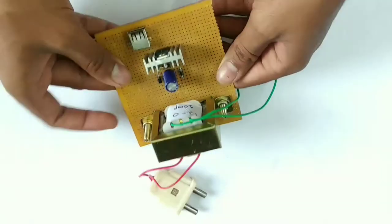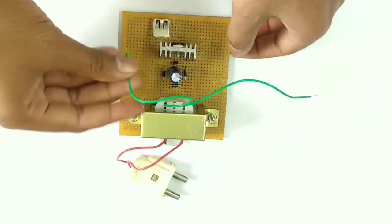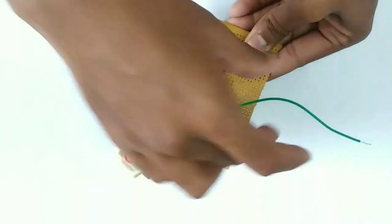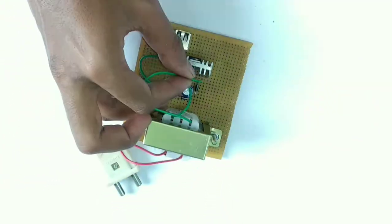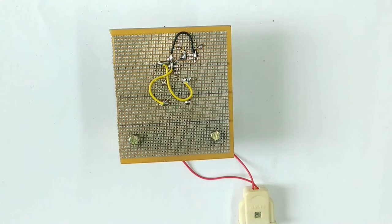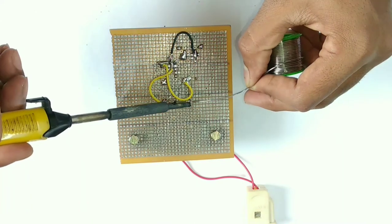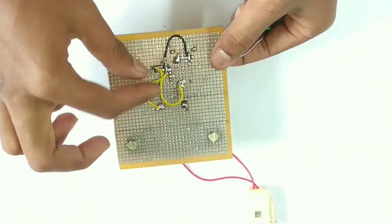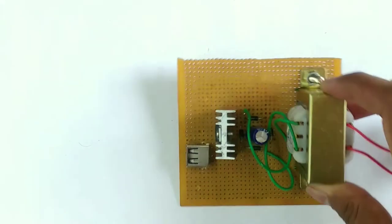Next we will install the transformer 12V side wires into the PCB. We will remove the insulation and insert the pins — the white wire and the black wire. We will insert the pins into the circuit and connect the plug on the 230V side, then join the connections.